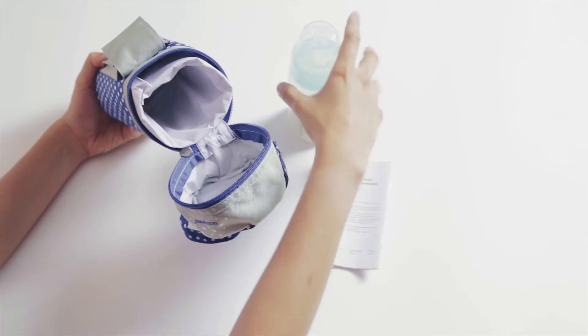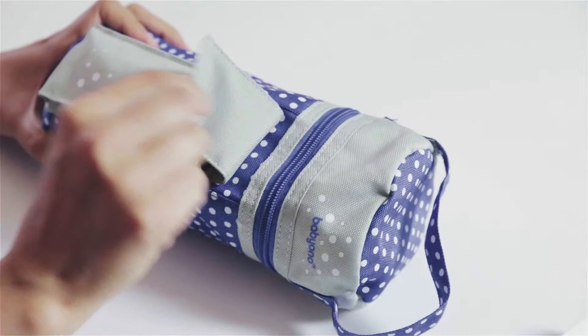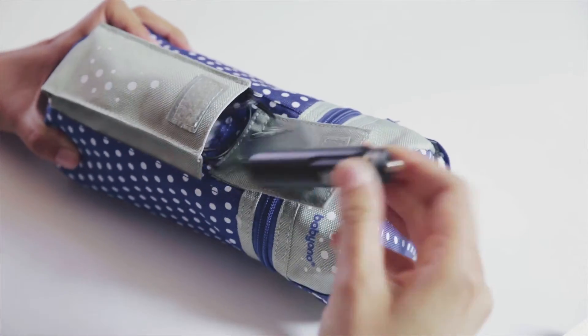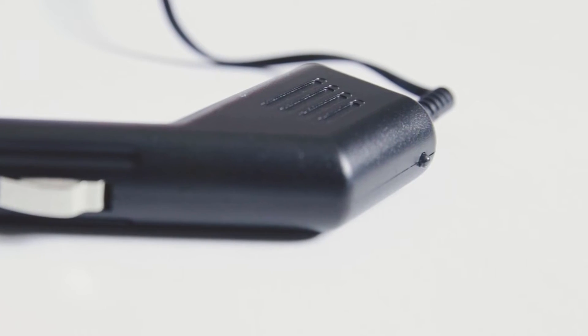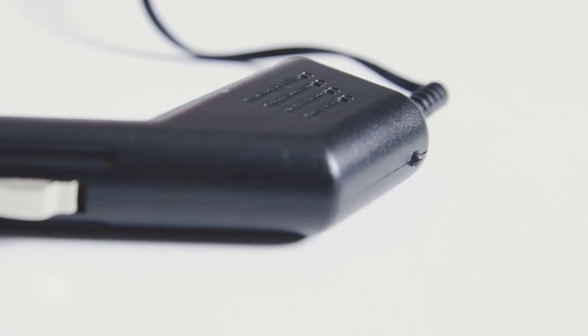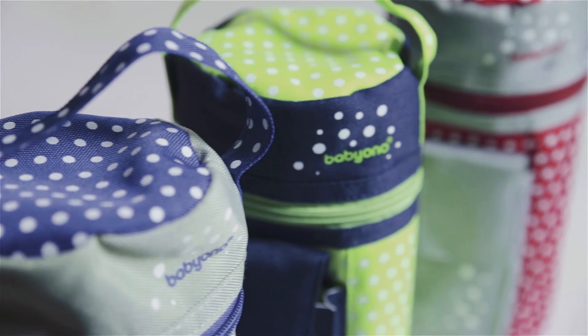Undo the zip fastener and put in a closed bottle or baby food jar. Take out the adapter from the outer pocket and insert it into the car socket. An LED light will turn on to confirm the heating process has started. Depending on the kind of food, it will reach the desired temperature after approximately 20 minutes.